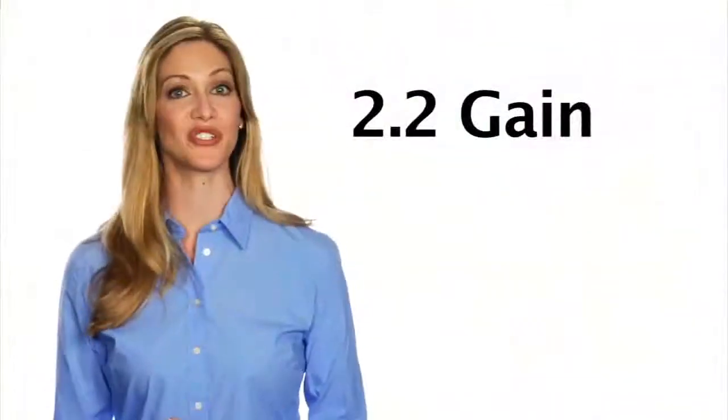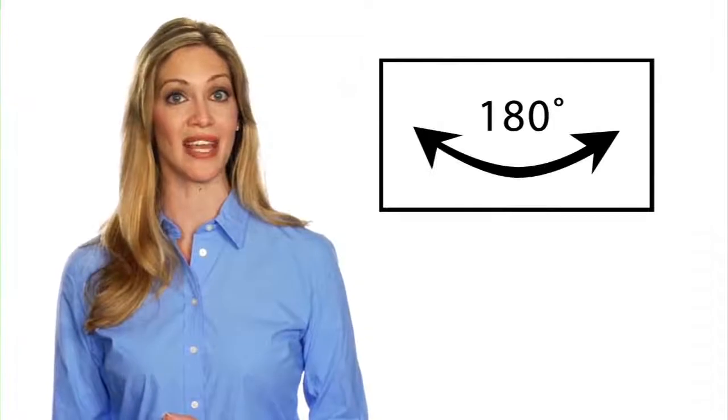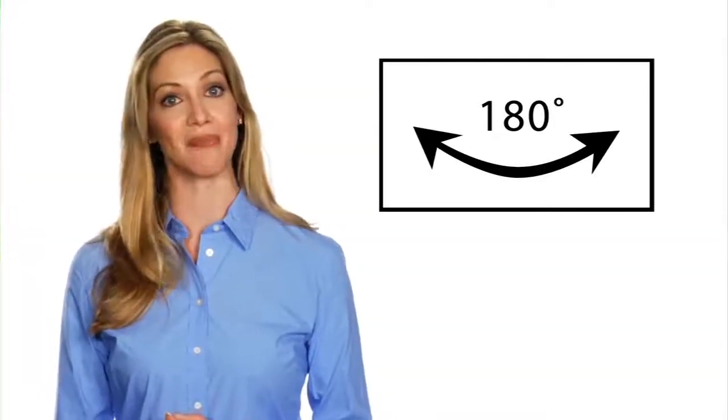It delivers a 2.2 gain image and 180-degree diffusion uniformity that is ideal for applications where there is either controlled or ambient light.